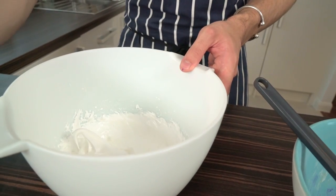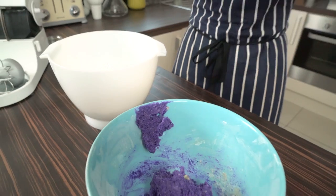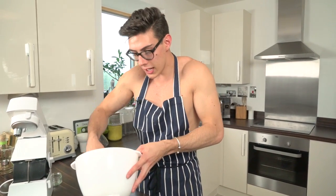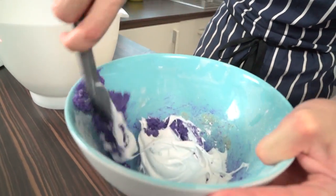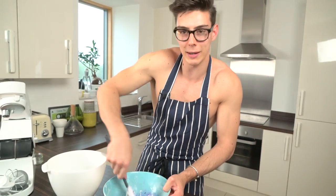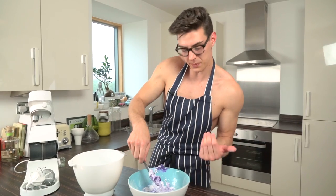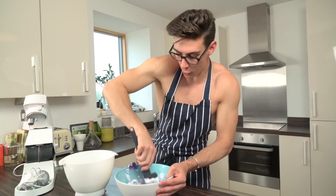Take about a third of the meringue. What you're looking to do is balance the two mixtures — at the moment the almond mix is really thick and stodgy, and the meringue is really light and fluffy, and you want to bring them to similar textures. Introduce the meringue to the almond and icing sugar and just stir them through — you want them to hug and come together. Keep mixing and scooping up from the bottom because sometimes the mixture can get stuck there.